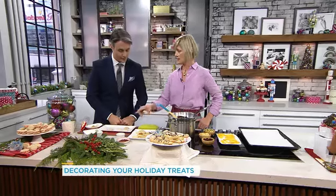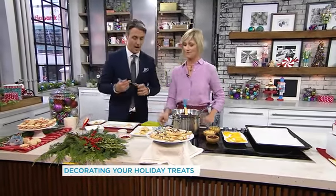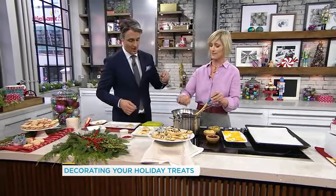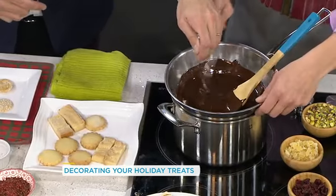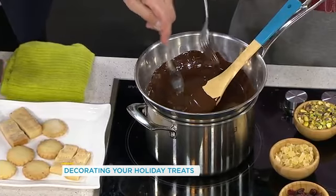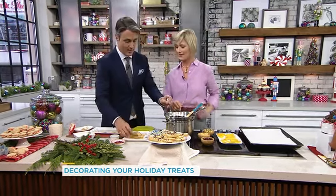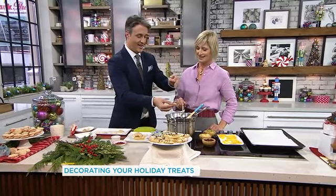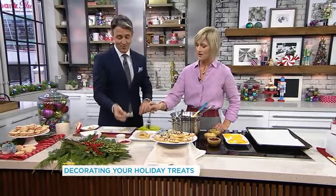Two things you can do: you can cut them into fingers right in the pan, or you can roll them out and cut shapes. Grab a fork, because this is the fun part — just melted chocolate. This is a double boiler. The thing about chocolate is you don't want to overheat it at a high temperature, so it's a low simmer just until it melts, and then go Picasso on it — drizzle over top. That looks pretty good.